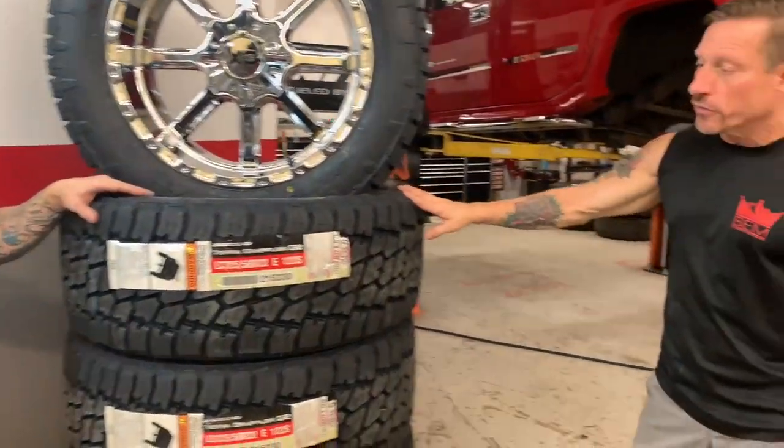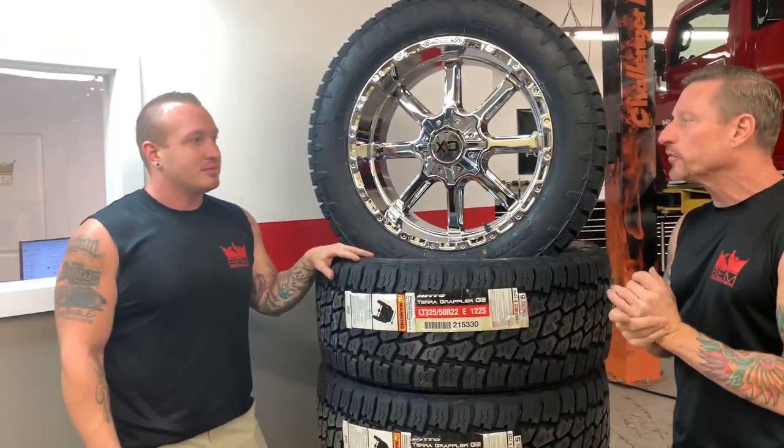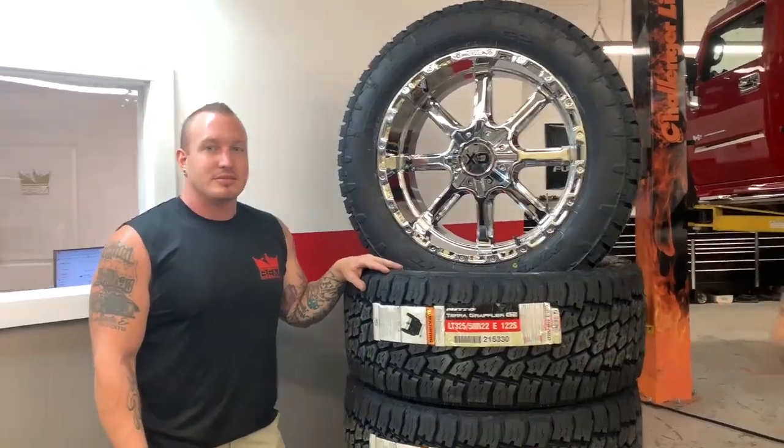We want to thank the crew over at ATV for getting these to us. Let's get them mounted up and on this supercharged factory Hummer H2.